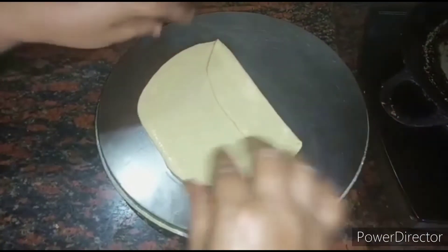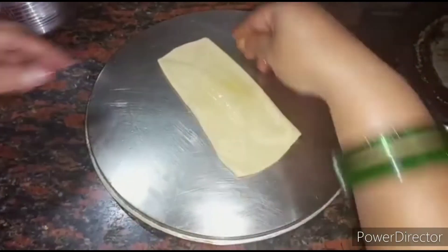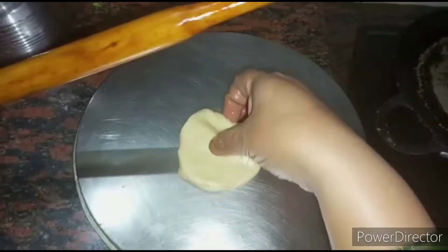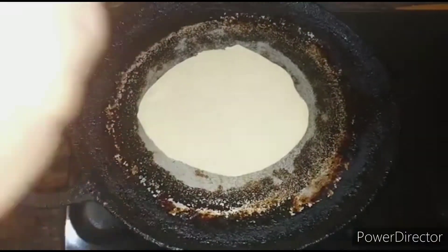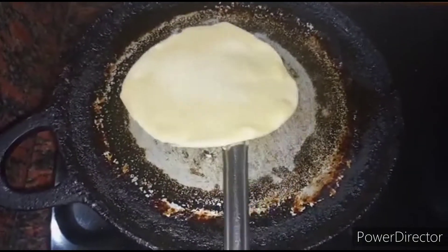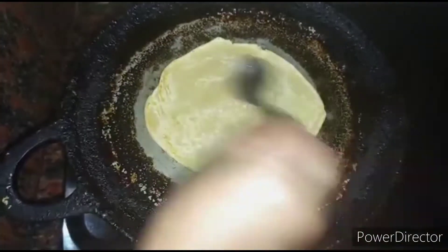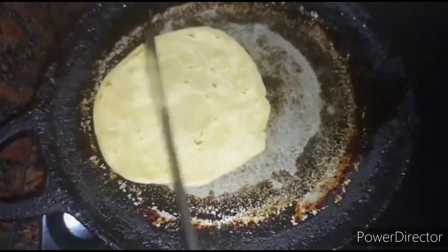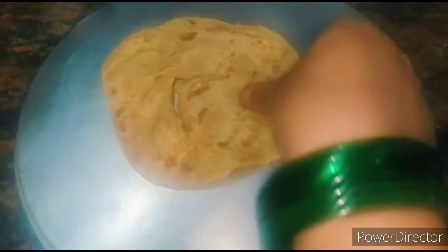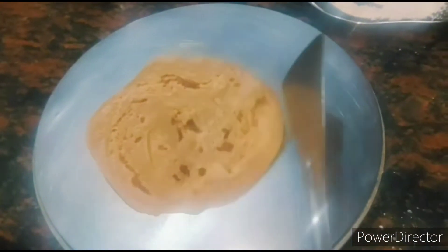Roll the paratha in the same way I am showing in the video. By doing it like this, you will get a flaky, soft paratha. You can also follow this method while working with maida flour. Apply ghee to the paratha — you can also use oil. After frying the paratha, crush it with your hands so that it becomes more flaky.